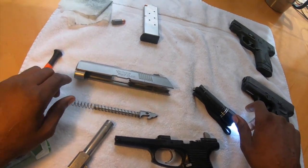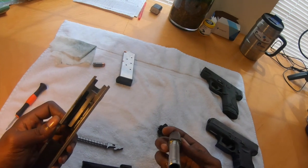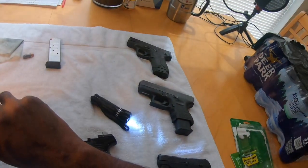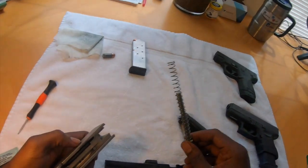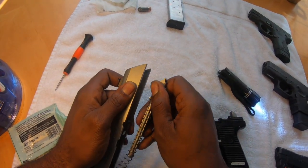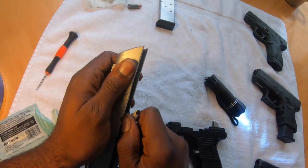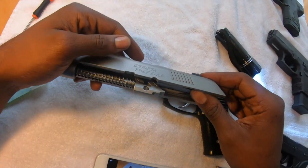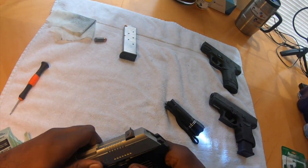Once we've got everything wiped down, I'm going to go ahead and reassemble everything, starting with the barrel. A lot of people ask why I didn't clean the inside of the barrel — I clean these guns relatively often, so I'm not going to worry about it today. Remington does make little pipe cleaners that can go down in there as well. Now that the barrel's in there, we're going to go ahead and line the spring and the rod back up. There we go — they should sit flush just like that once you have it on.